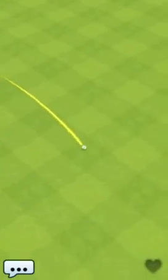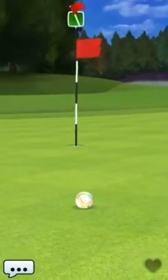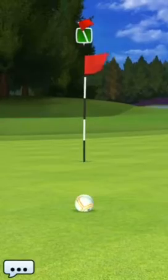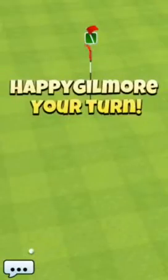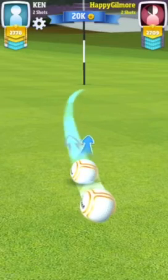Did I get a little too much topspin on it? We'll see. Let's try that same shot with no topspin, guys. Same shot, no topspin — if we can keep it up on the hill, we can roll it in for an albatross.